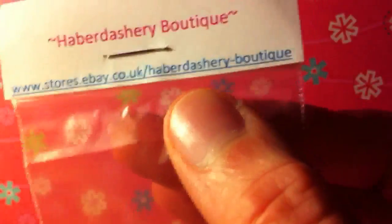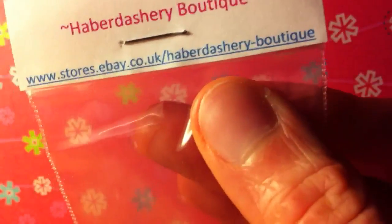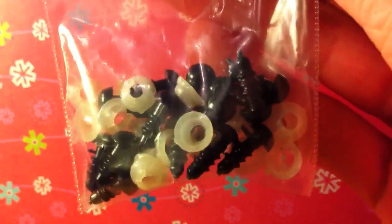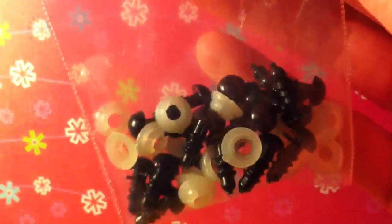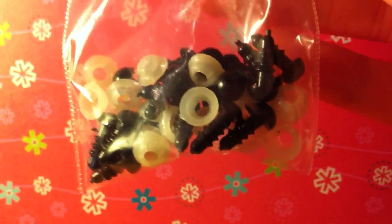So the seller that I buy my safety eyes from is right here, it's an eBay seller, they're relatively cheap. It costs £1.15 if you're in the UK for 10 safety eyes. You can see here I've bought 20 because I use a lot of safety eyes I guess, and these ones are 6mm — that's the size that I use.